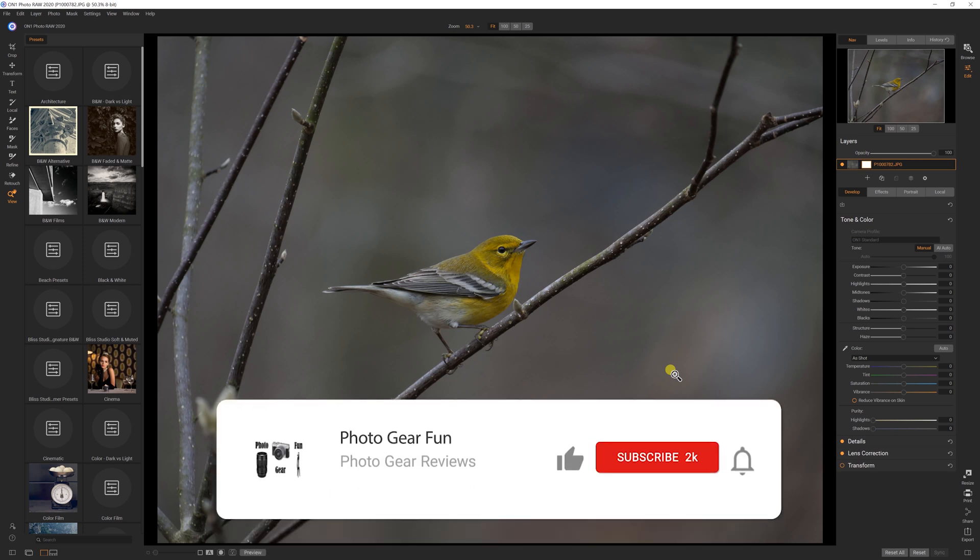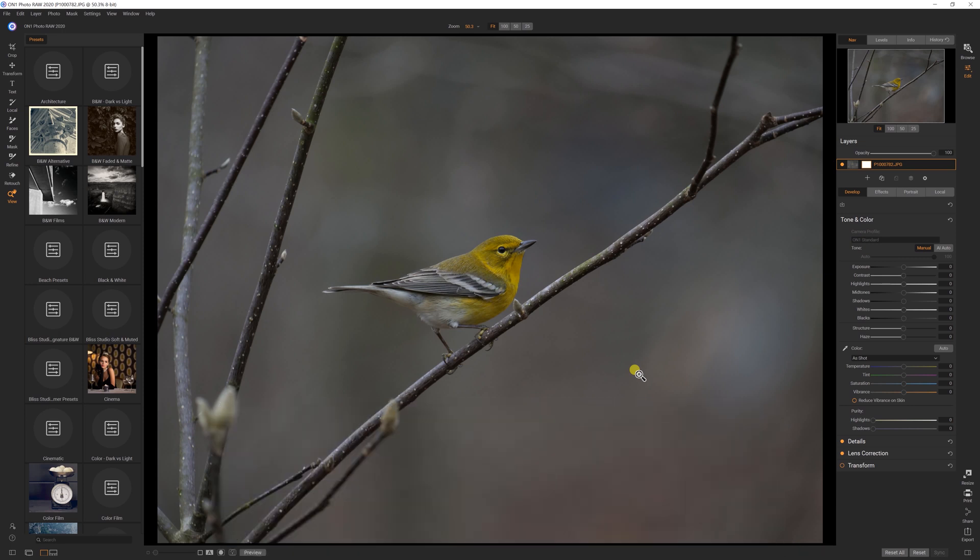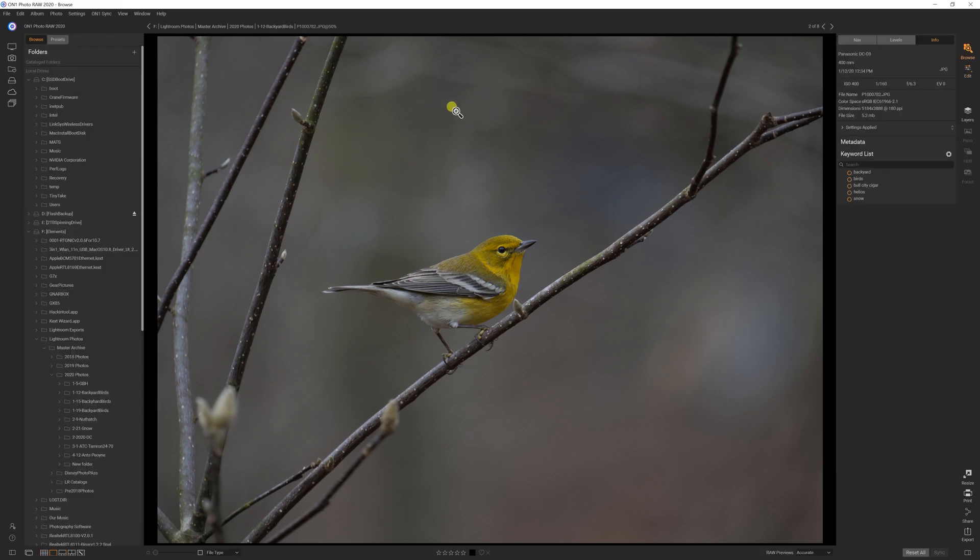Lightroom moved to a subscription model a while back — it's $10 a month if you get just the photo bundle. ON1 is $100 or less if you want to buy it outright, and they'll give you updates for up to a year. So it's an alternative if you don't want to spend every month. I wanted to show you my workflow and the similarities and differences between this and Lightroom.